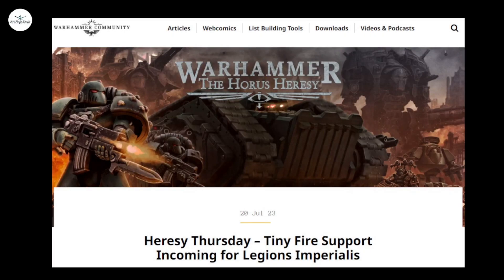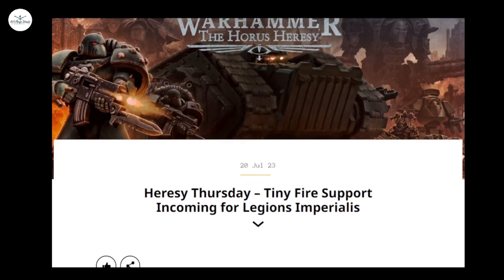Hello, welcome back to Riftforge Studio. It's Neil today for a Heresy Thursday ramble review, whatever you want to call it. Anyone who saw the ramble that I did with Rhys from Attrition Gaming a week or so ago will know that the subject of Legion's Imperialis came up, and today's preview focuses on some units for that upcoming game.